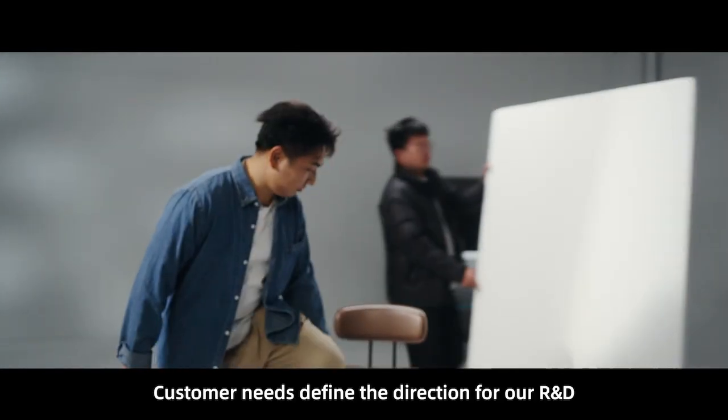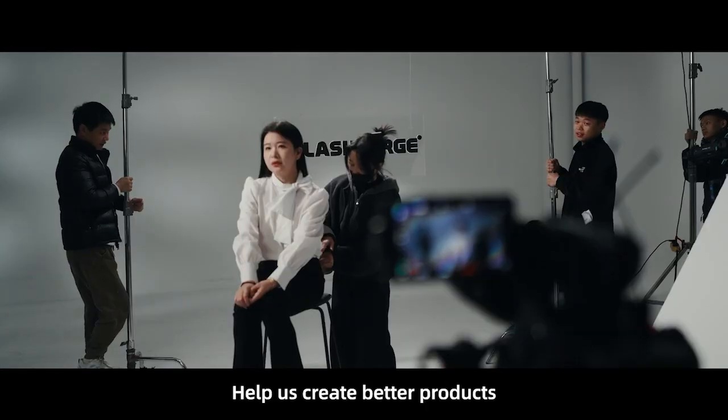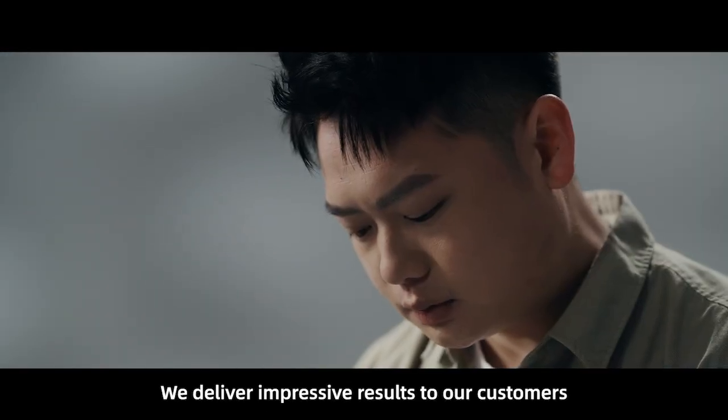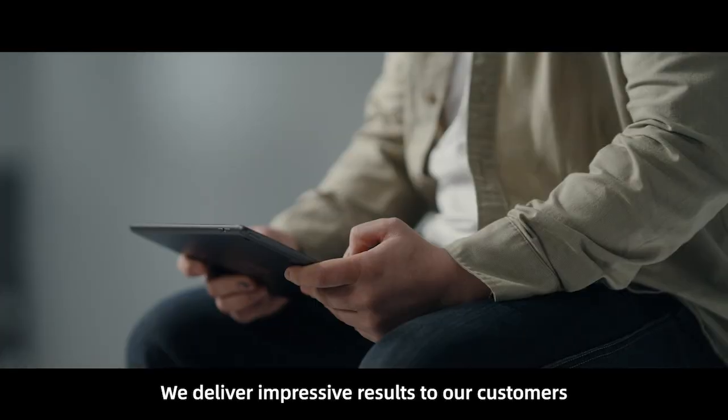Customer needs guide the direction for our R&D, helping us create better products. Trust FlashForge — we deliver impressive results to our customers.